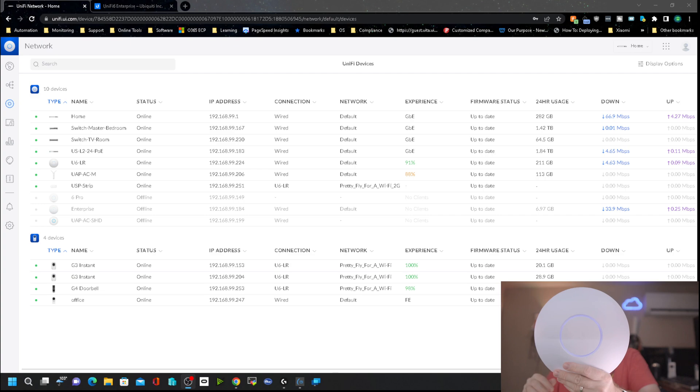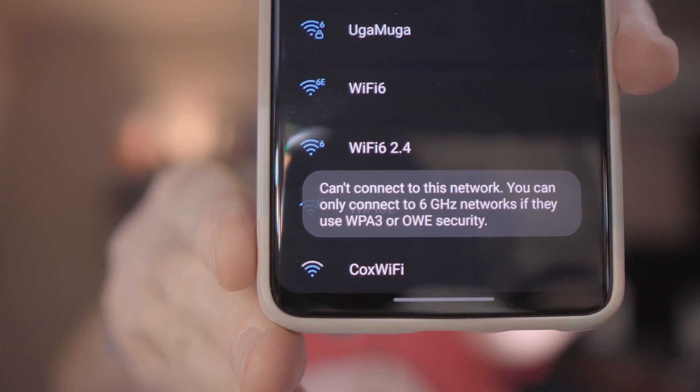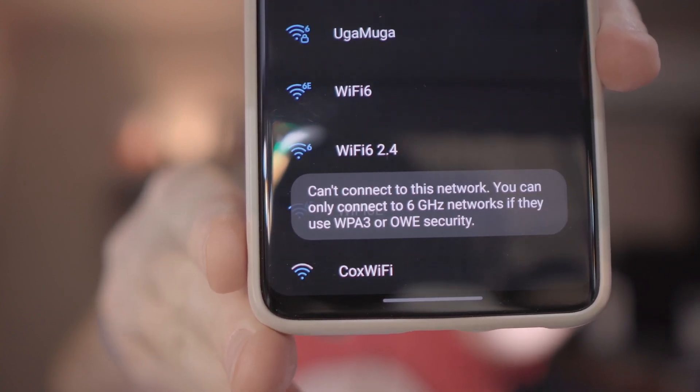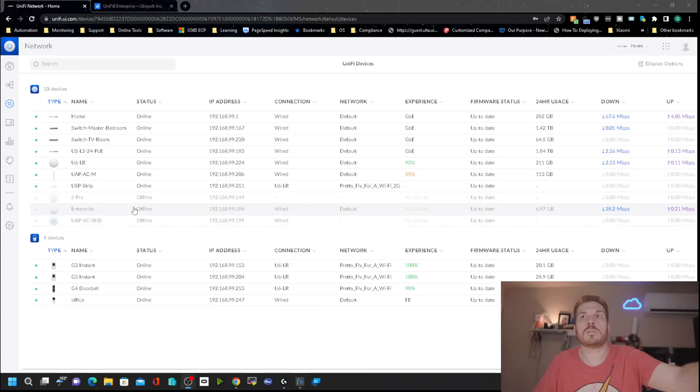It says it is offline, but you can see that it is running, and it's been sitting that way for several minutes. I turned off WPA3 on the Wi-Fi 6E SSID because my phone kept giving an error. The error says it can't connect to this network — you can only connect to 6 gigahertz networks if they use WPA3 or OWE security. It wouldn't connect with WPA3, so I disabled it, but it's still showing offline.